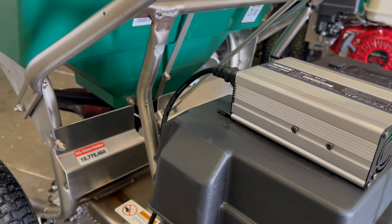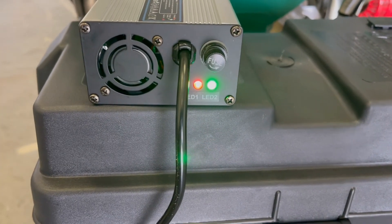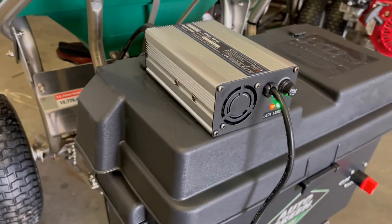Once you check it and you do have the green light, that means it is now fully charged and it's ready for a day's worth of work.